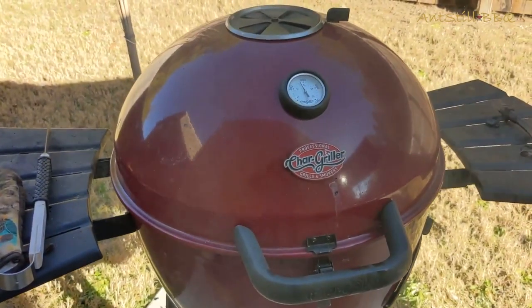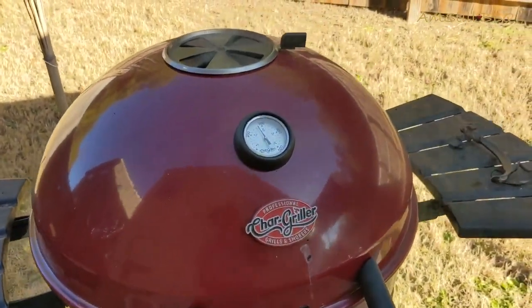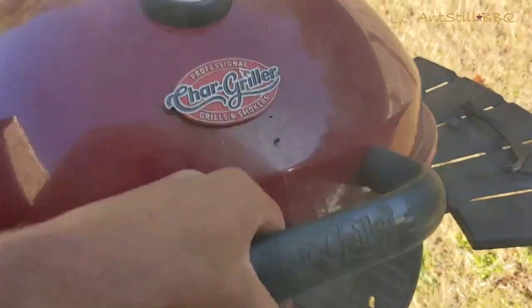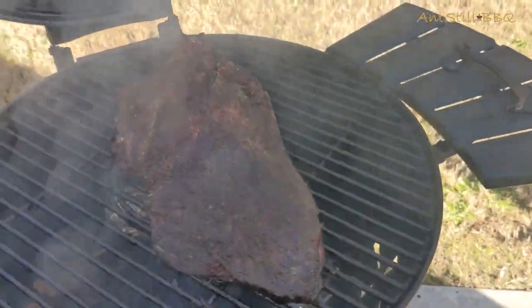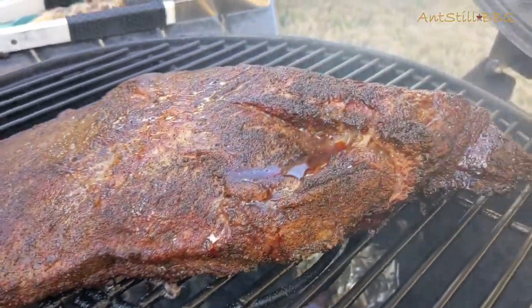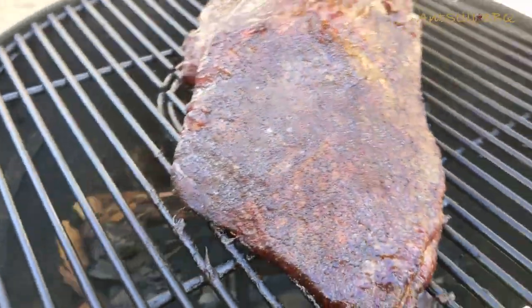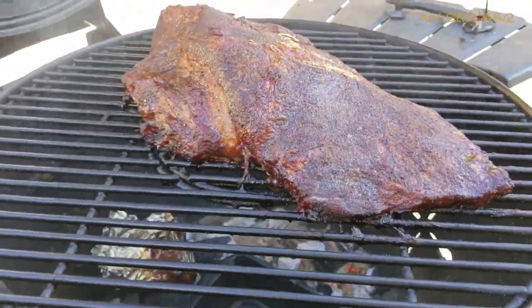We're three and a half hours into the smoke. Let's see what the brisket looks like — it's turning out really well. You can see it's got a good crust on it and everything's looking exactly how we want it. We're just going to let that continue to cook.